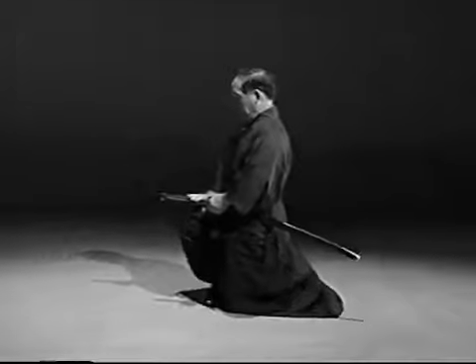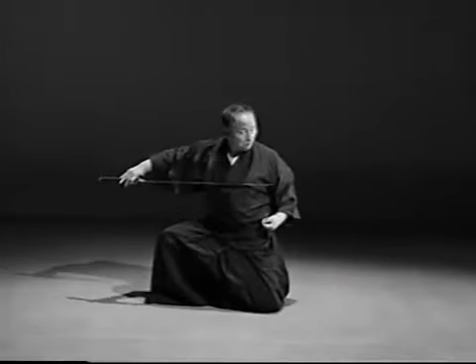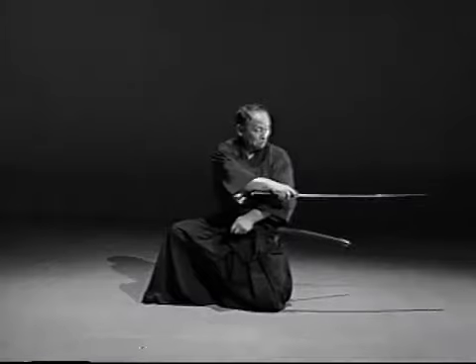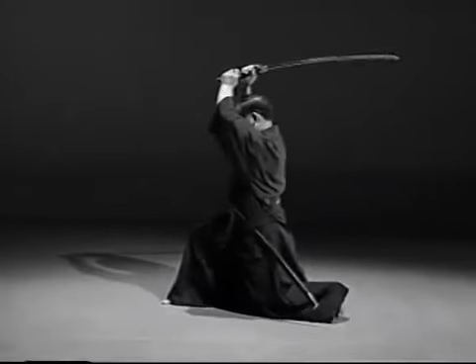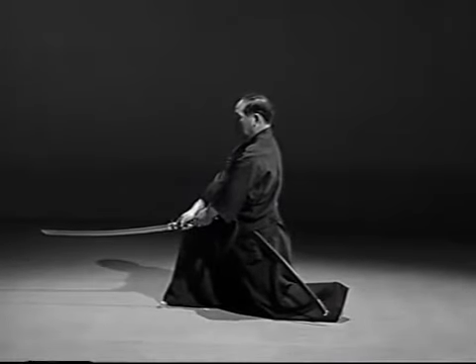Let's look at the main points of yonhonme. Strike the adversary precisely in the solar plexus with the tsukagashira. Hold the koemuchi with your left hand and bring it towards your navel. Straighten the right elbow and thrust the opponent behind you. Withdraw the blade and raise the sword high above your head. Face the front and deliver the downstroke.